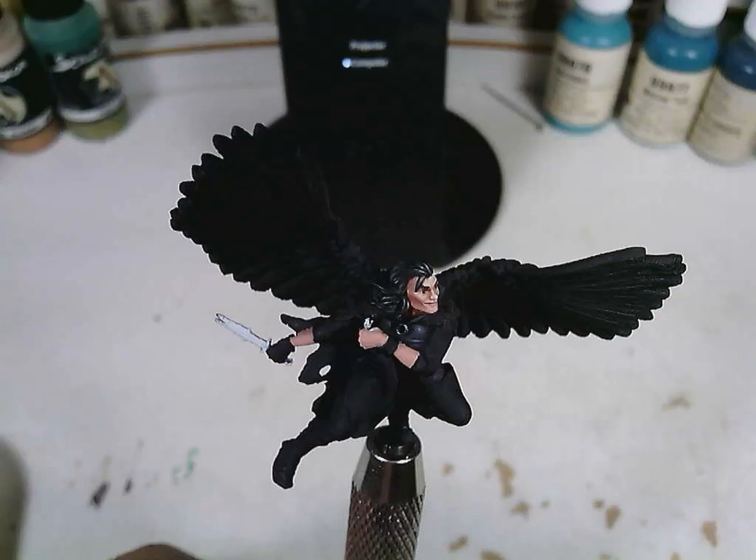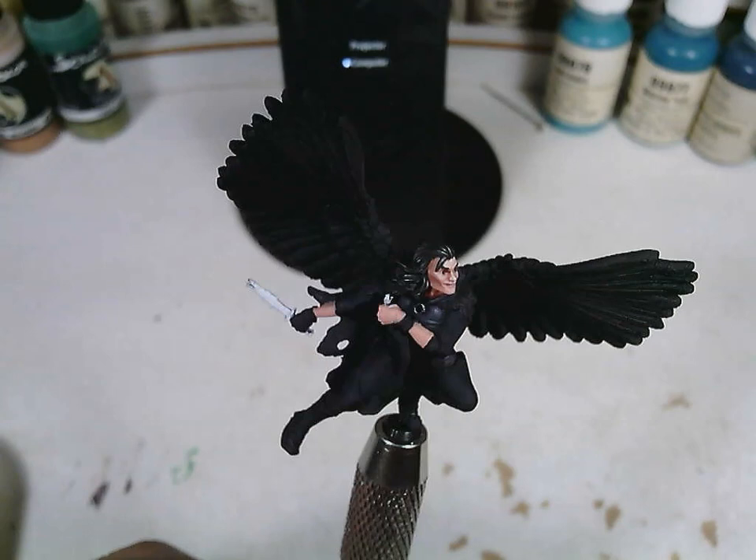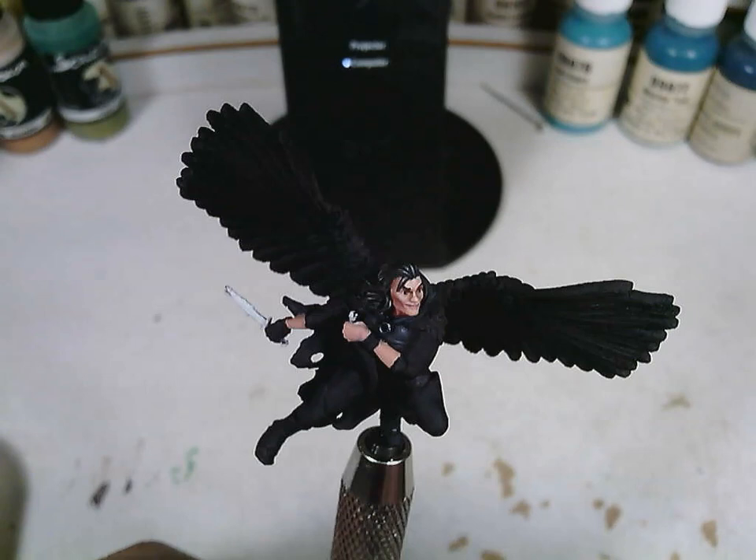That's something I think anybody can do, even if you are a beginner painter. So what I have here is the face painted in basic skin tone, and it all looks more or less the same. You have light and dark, but there's not really that color variation you see in a real face.